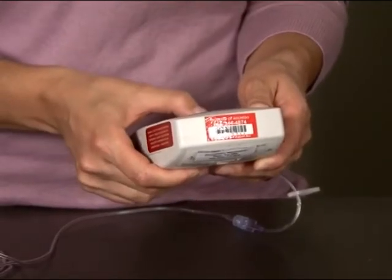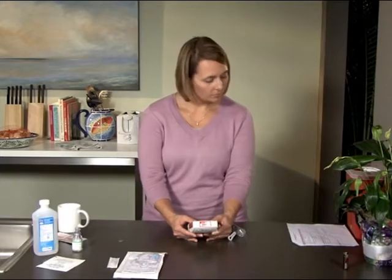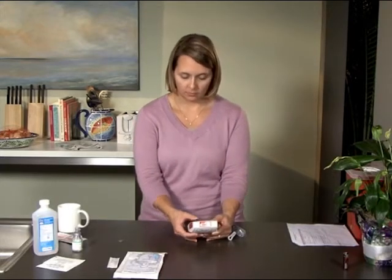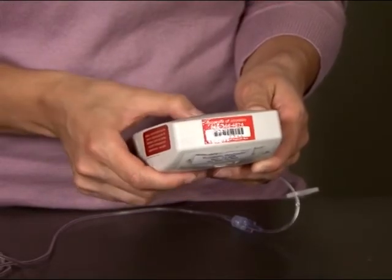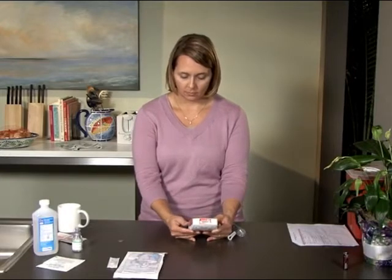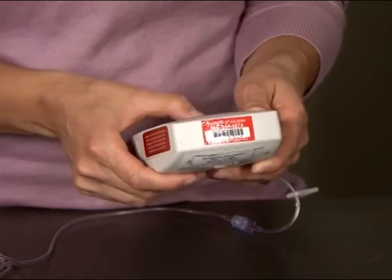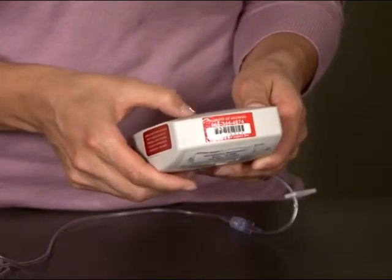Once you've set the reservoir volume, press the next button. The screen will display the dosing rate. Check your dosing sheet to determine your rate, then use the up or down arrows on the pump to set the correct rate. Press the enter/clear button to save the new setting. If you forget to press enter, the screen will display a message that tells you the setting has not been saved. Simply press next to return to the rate screen, program your rate, and press enter to save the setting. Then press next. Clear the amount given every time you put on a new cassette by pressing the enter/clear button. Press the next button until the pump displays stopped.